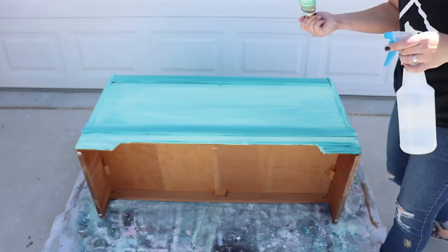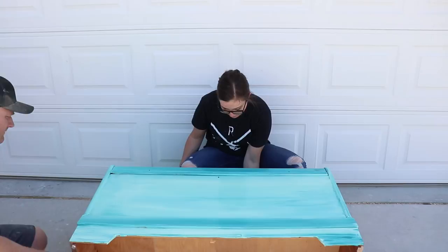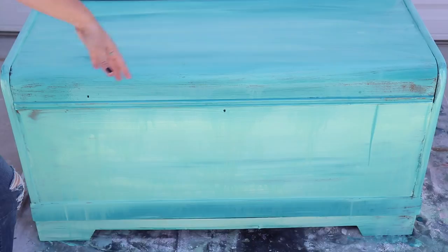We're going to squirt it a lot and then we're going to flip it up so we get a little bit of runs in our paint and then some of our lines are blurred. You ready? Yep. So we got it flipped up and now it's dripping, and we're going to let that go and we're going to do the other side.